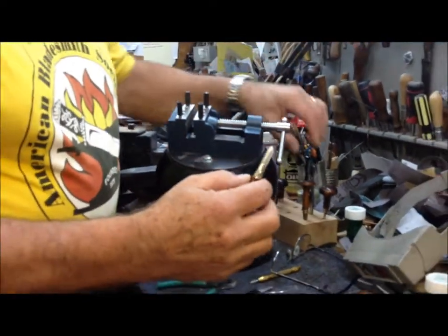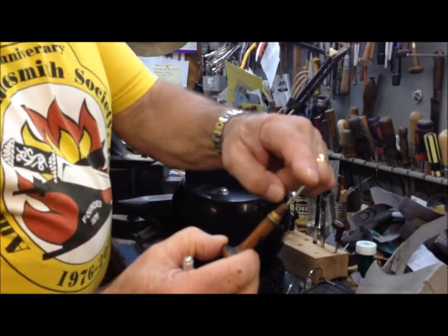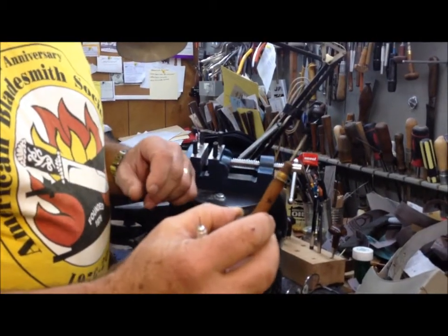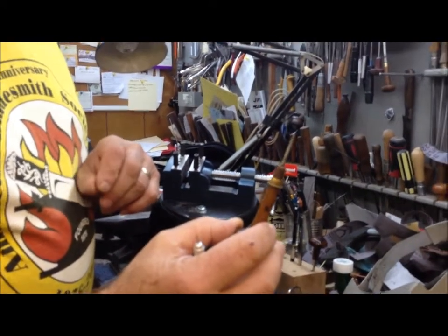The other tool that I use I call a push stick, and it's nothing more than something that looks similar to the chisel, but it's blunt on the end, kind of like a very small screwdriver. This is used for justifying the line or straightening out the wire once it's partially inletted into the wood.